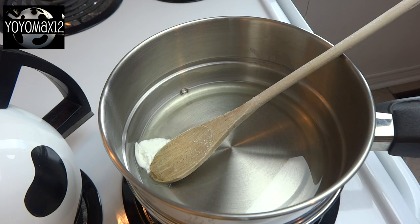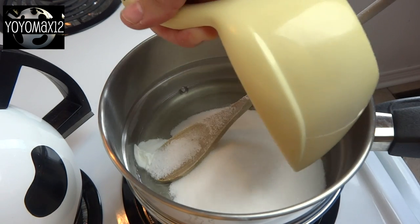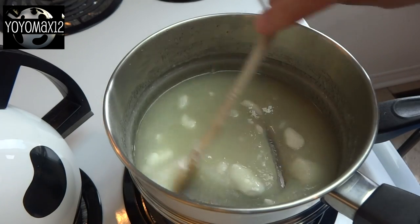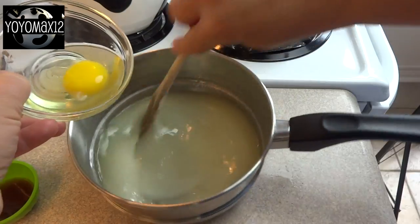To this we're going to add 3/4 of a cup of vegetable shortening. If you can't find vegetable shortening where you live, you can try some unsalted butter. I also added 1 cup of white granulated sugar. Stir this around until the shortening is melted and some of that sugar is dissolved.